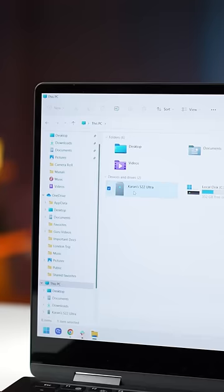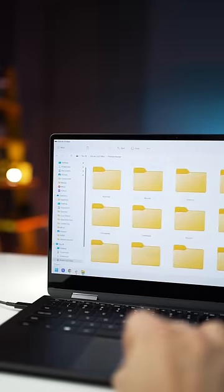You can connect the S22 Ultra to your PC and use it like an external hard drive or a pen drive. The iPhone 14? Nope.